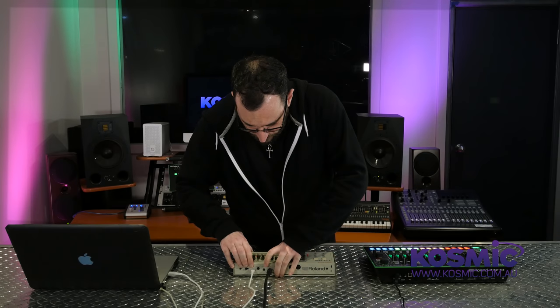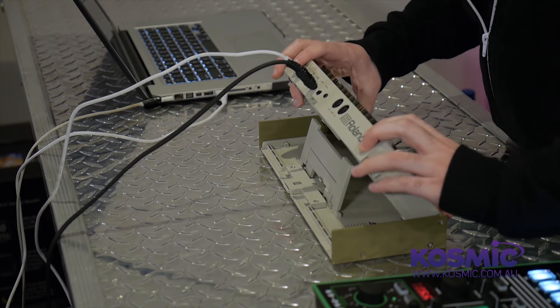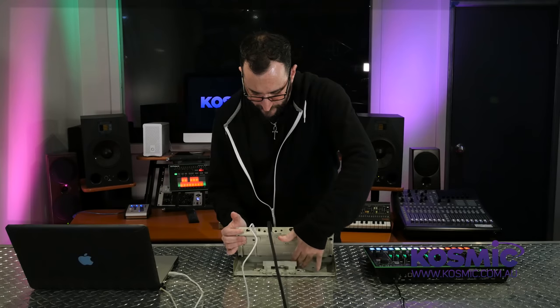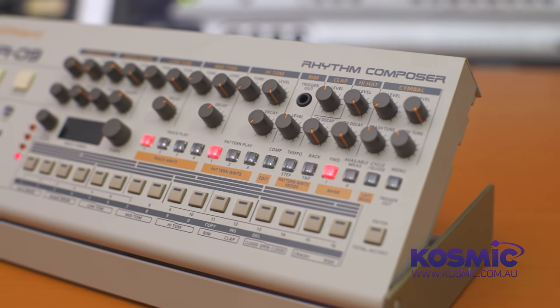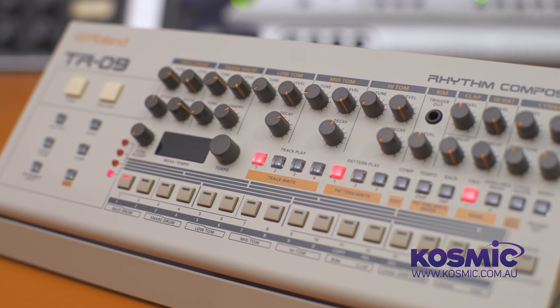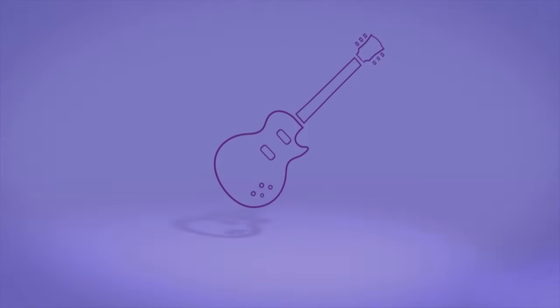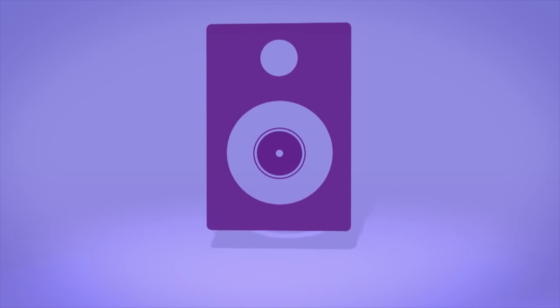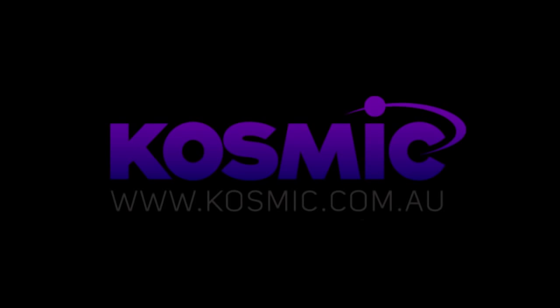There's also an awesome built-in stand included. It works similarly to the keyboard stand for the initial boutique releases — you can have it fully upright, at a medium slight rise, or flat. You can also buy these cases separately for the original boutique series. Thanks for watching — we've been looking at the TR-09, new from Roland. For more information, come see us in store, like us on Facebook, or visit cosmic.com.au.